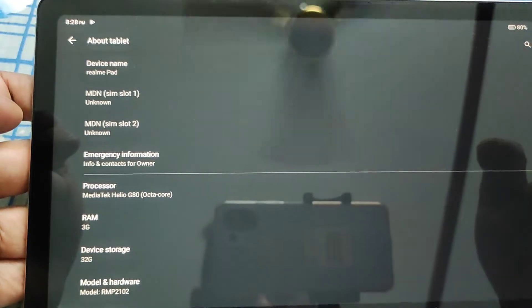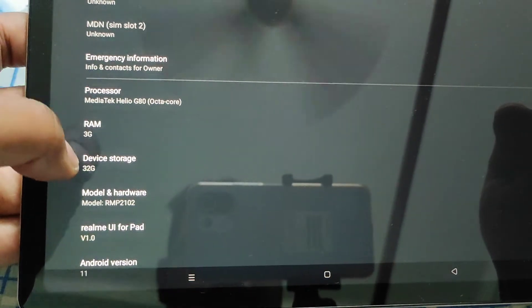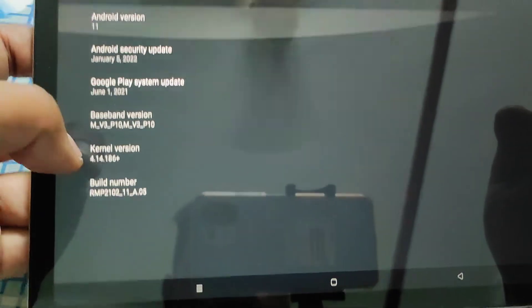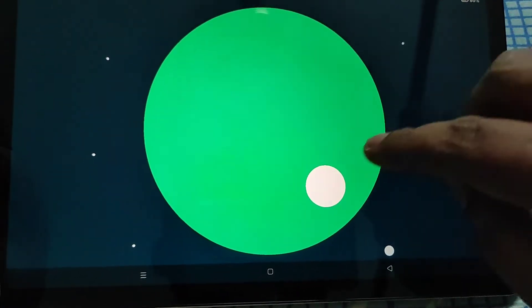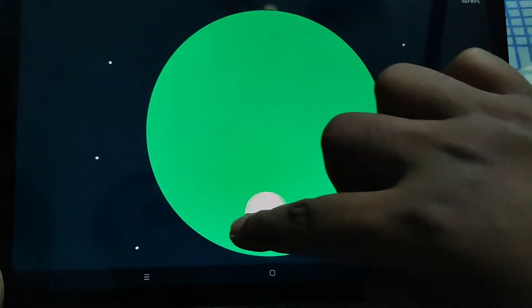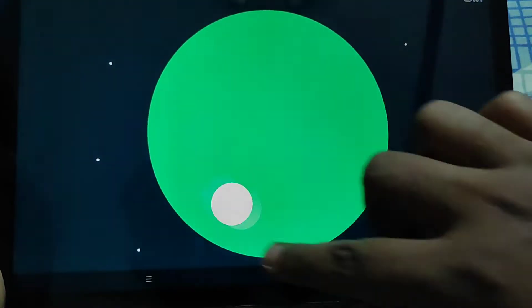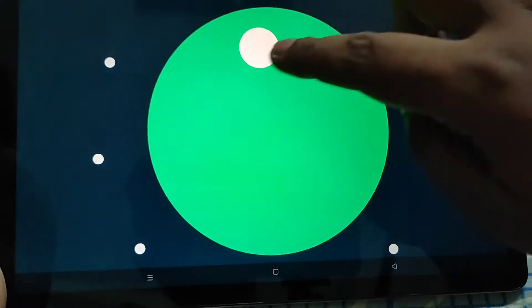So you can see in the About section: this is the Mediatek Helio G80 processor with 3GB RAM and 32GB inbuilt memory. Model is Realme Pad, Android version 11. I don't know if it will ever get any update or not, but right now it is running on Android 11, which is fairly decent.